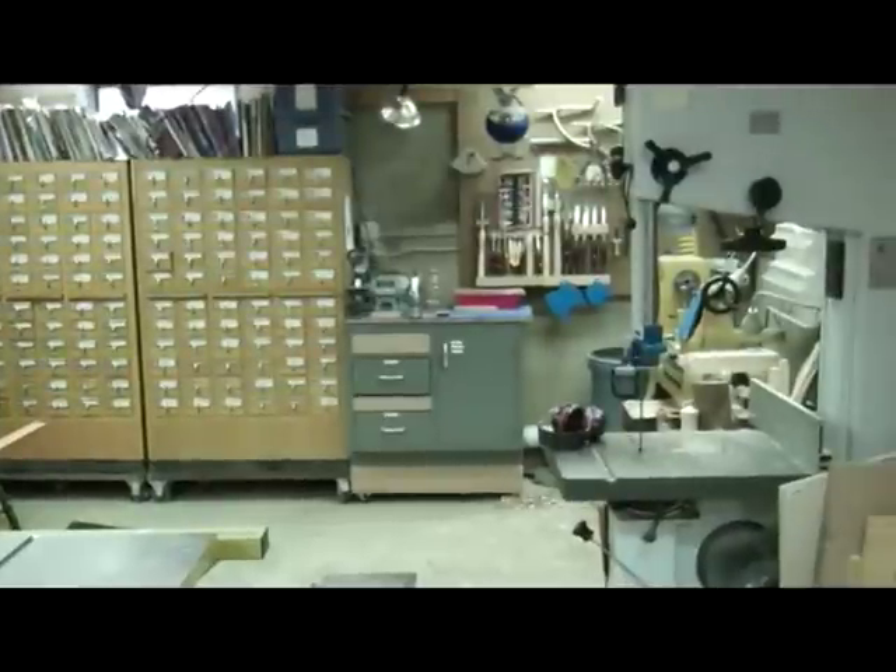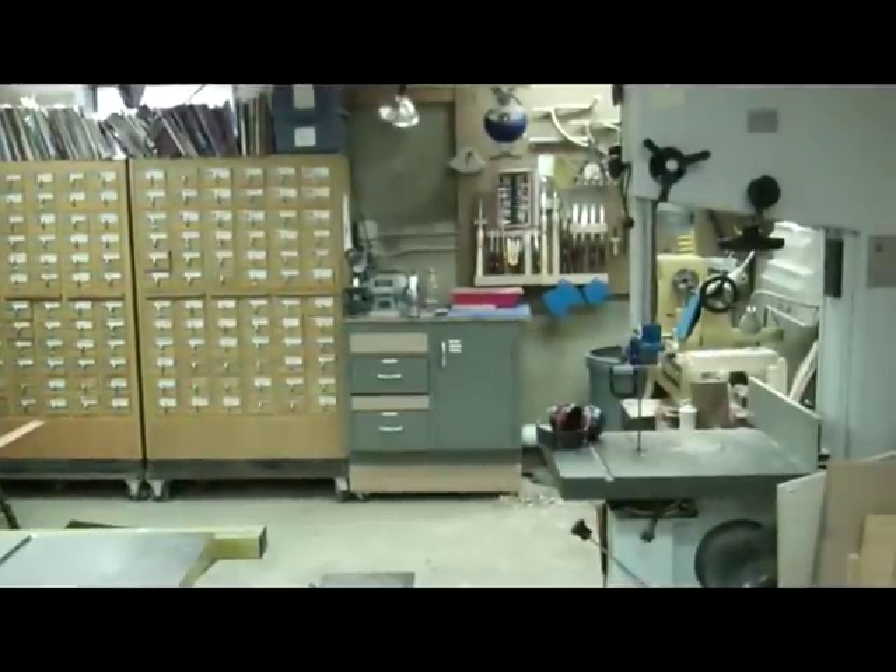Sharpening center. The yellow thing you can see in the corner is the Powermatic lathe. It weighs about 800 pounds and it is a beast. I like it though.